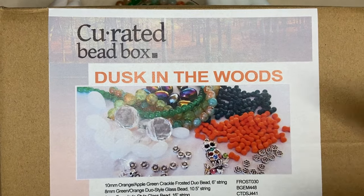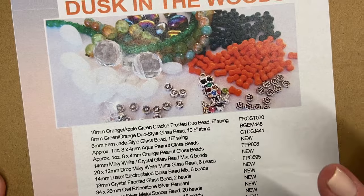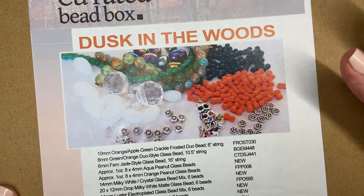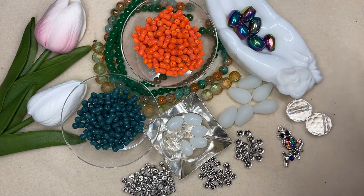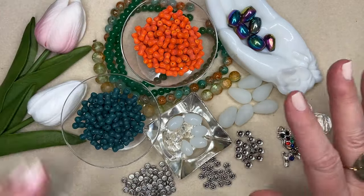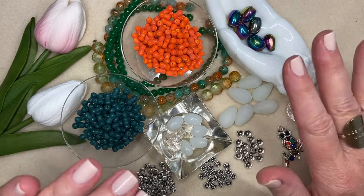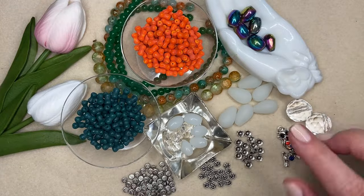The box is called Dusk in the Woods, and it is a mix of greens, oranges, whites, and we got some really unusual beads this time. This box is a little bit different. If you are new to the curated bead box, it is a value box that I have been getting for years and years, even before I was on YouTube. I have to say this is not my favorite color combination — I am not huge into greens. But that being said, there are some absolutely stunning beads in this box, and they have triggered the design I am going to start with.